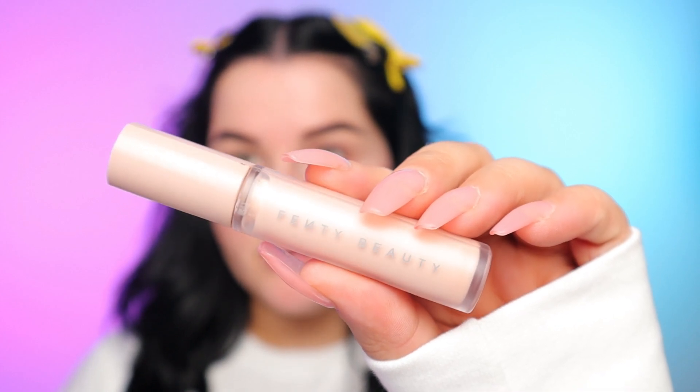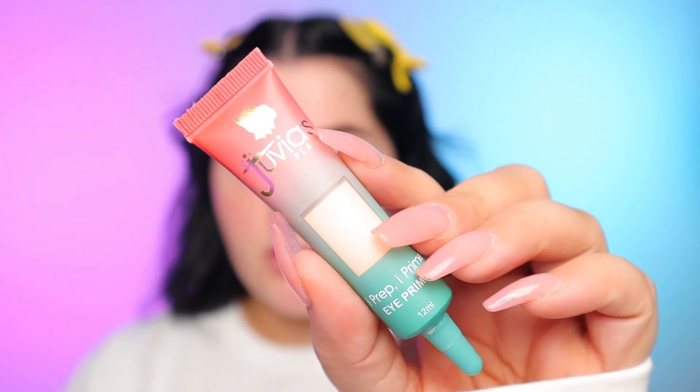I'm starting out with my Fenty Beauty eye primer as usual and I have nothing on my face right now other than my brows being filled in. I'm going in with that primer and applying it to the eyelids. This is one of my favorites if you like a clear primer that is good for dry or oily eyelids. I'm going in with my finger just to smooth that out. Next, I'm going in with the Juvia's Place eye primer in shade 1. The only reason I'm doing two primers is because I'm going to be using some bright shadows and I want a really nice bright base, and this primer does need a clear primer underneath just to help with the longevity.